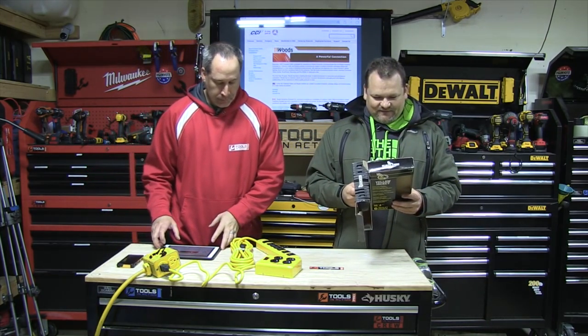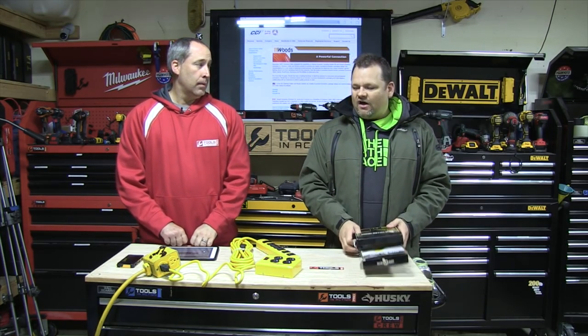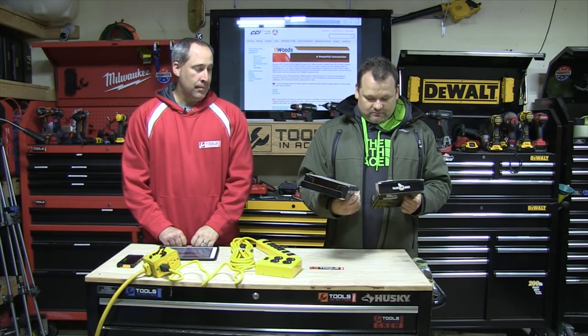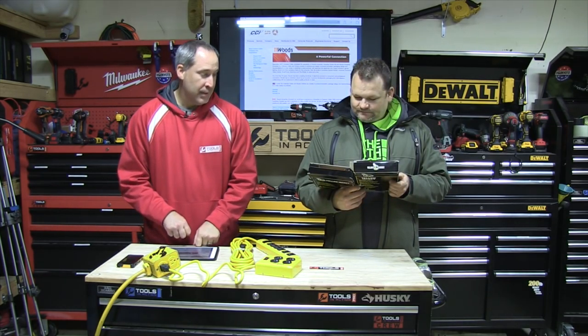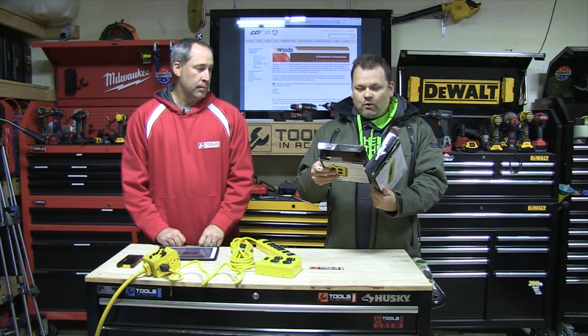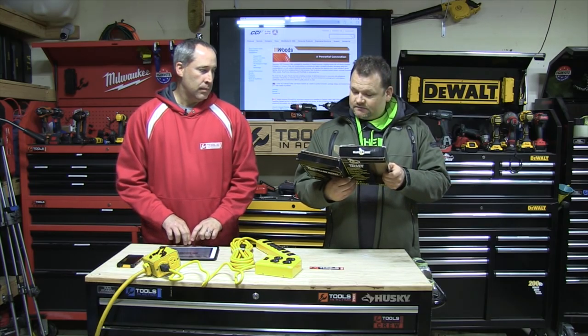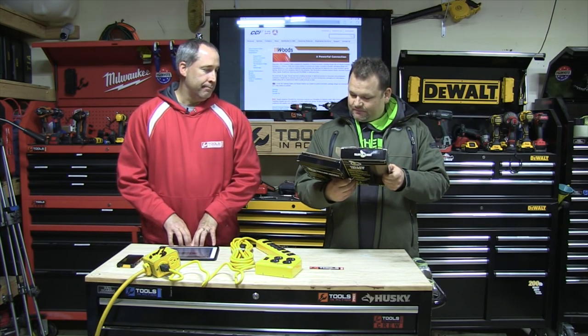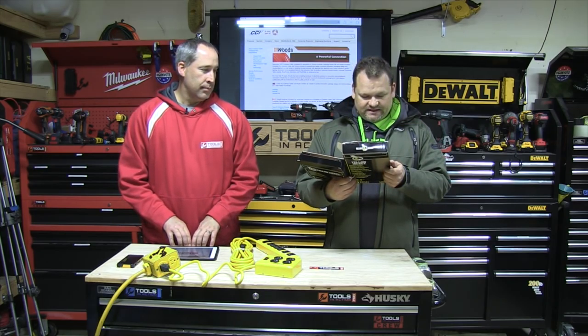Did I say 15 amps? You did — 15 amps. That's gonna run your power tools and all that good stuff. What's the warranty on this, Eric? I don't know. Seriously, the warranty needs to be on the box. Nobody is putting the warranty on their boxes anymore. There's no warranty on this box so we're gonna assume a year.